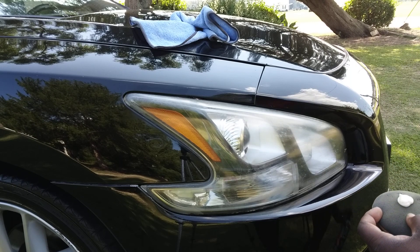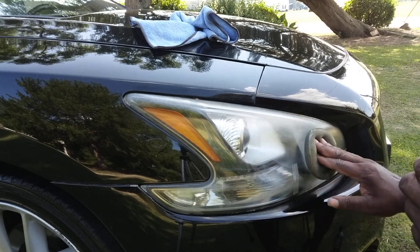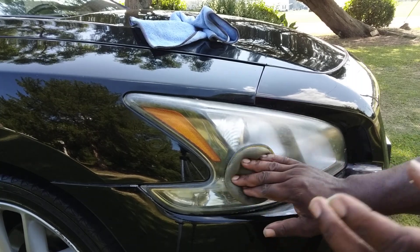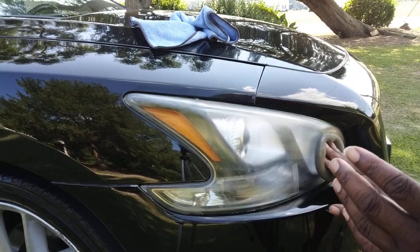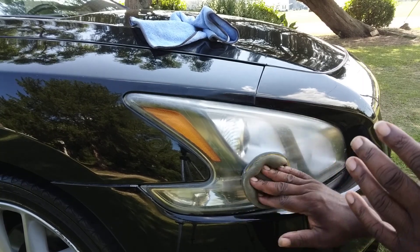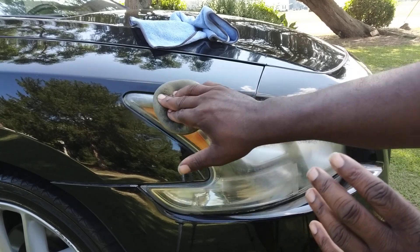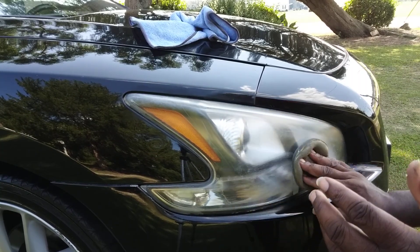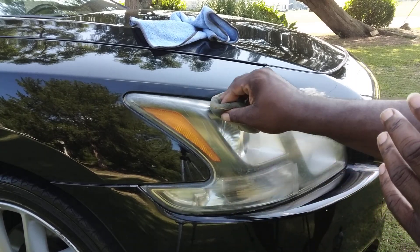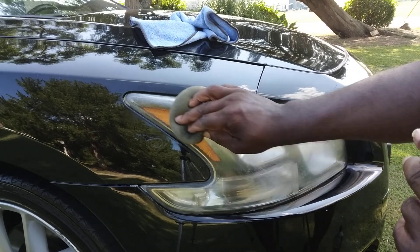I told you guys these new car lights are made so cheap. We're gonna see if we can clear these bad boys up a little bit using this polish. And it's actually taking it off — I can see the crap starting to come off these lights already. The thing is you never know how long you have to work on them to get them right. That's the hard thing about headlights — they take time sometimes. Sometimes you have to polish them three or four times before you actually get them like you want them.